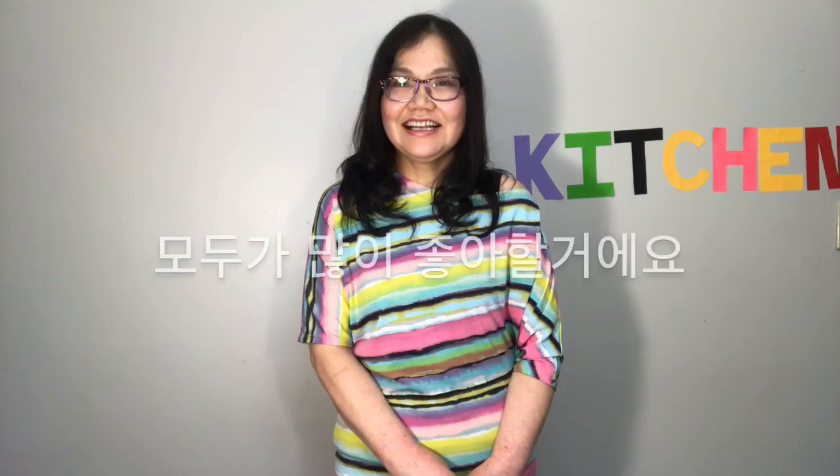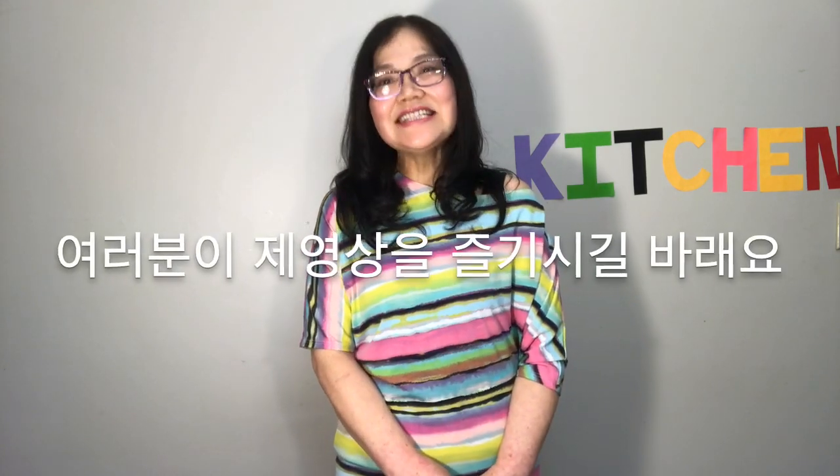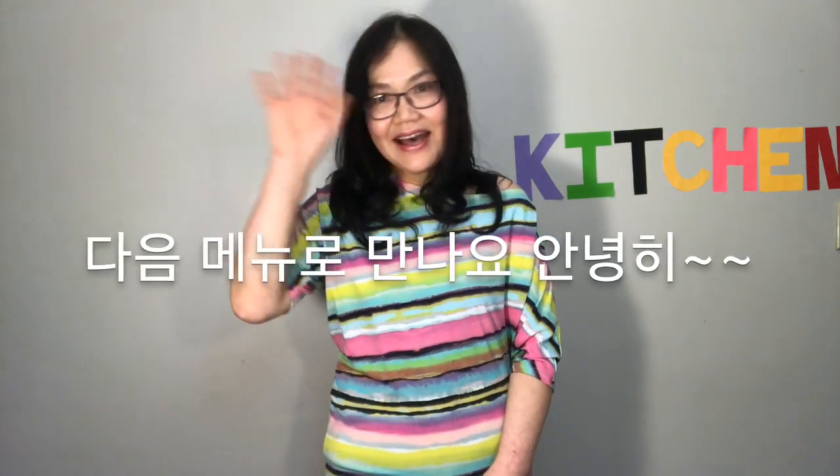If you have a body, you should make this. Everyone loves your dish. I hope you guys enjoyed this video. Give it a thumbs up before you go, and don't forget to subscribe. See you with the next menu. Bye!